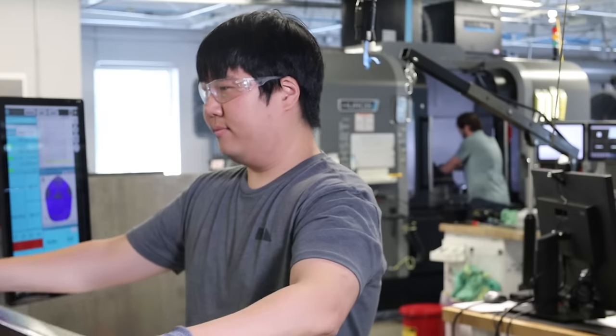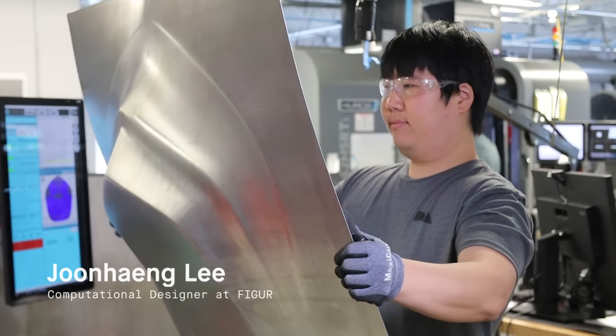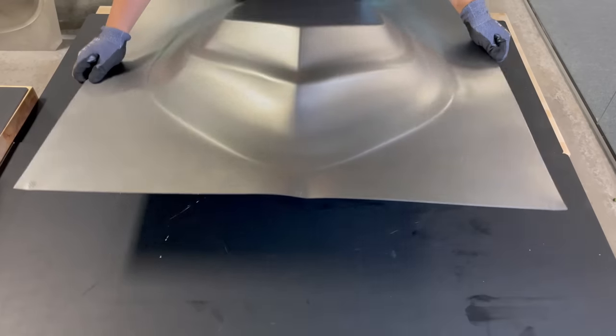Once the sheet is formed, you can remove it from the machine, and at that point you have a fully formed part.